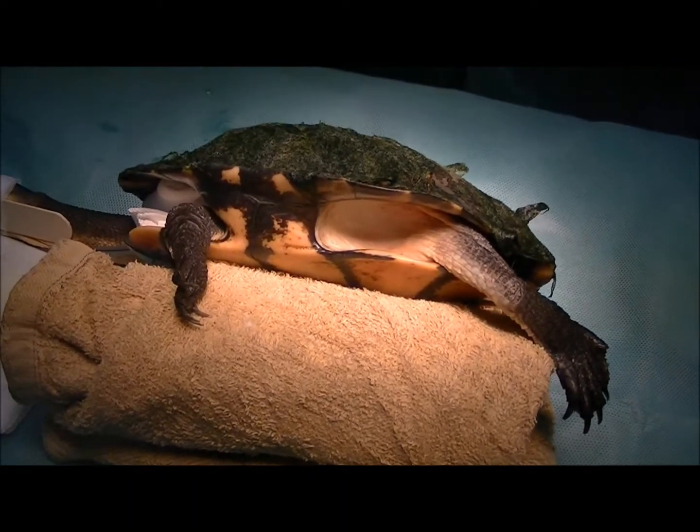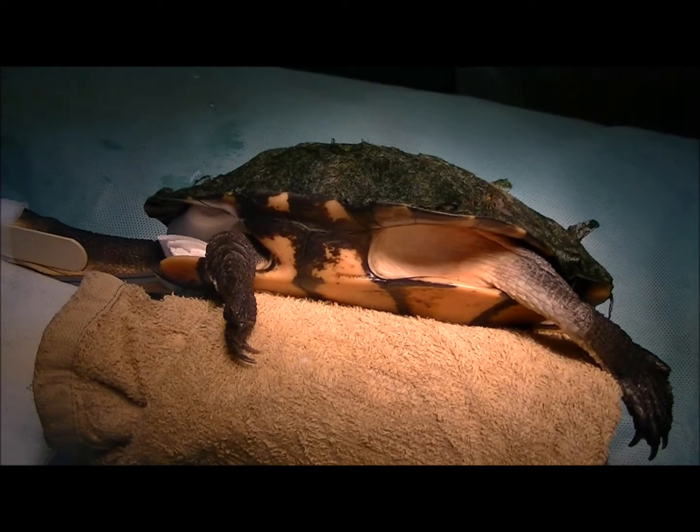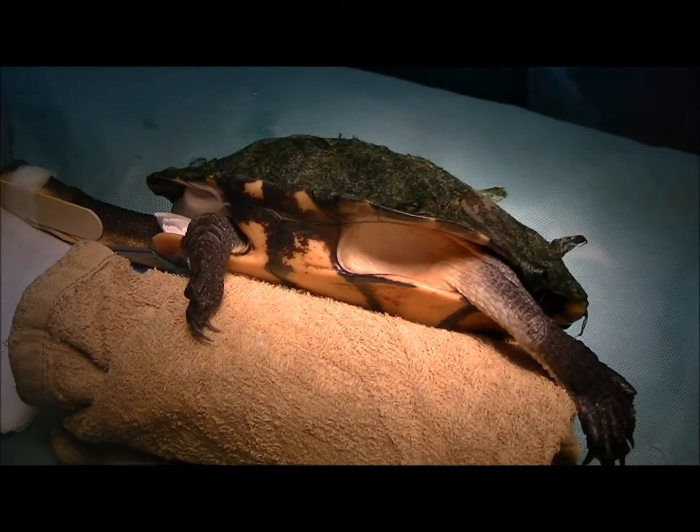So I've had a look down into the stomach of this turtle, and we could see the fish hook, but we weren't able to grab it and pull it back up, so we're going to take it to surgery now.